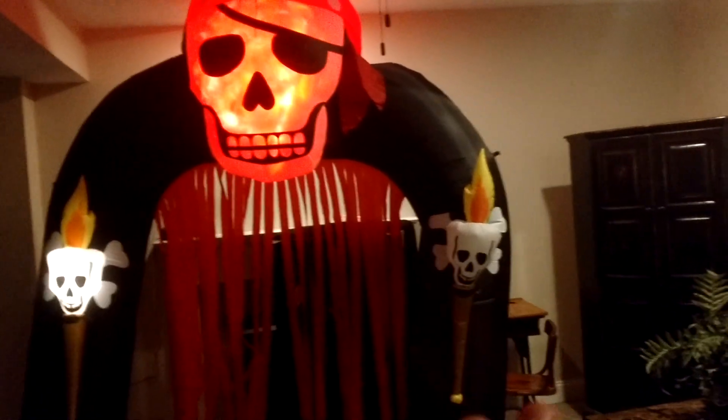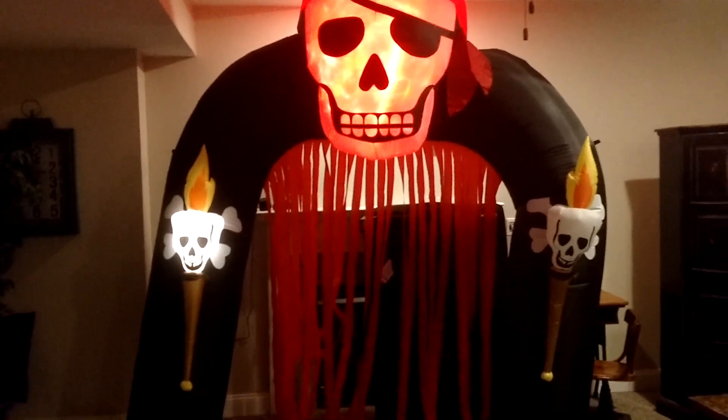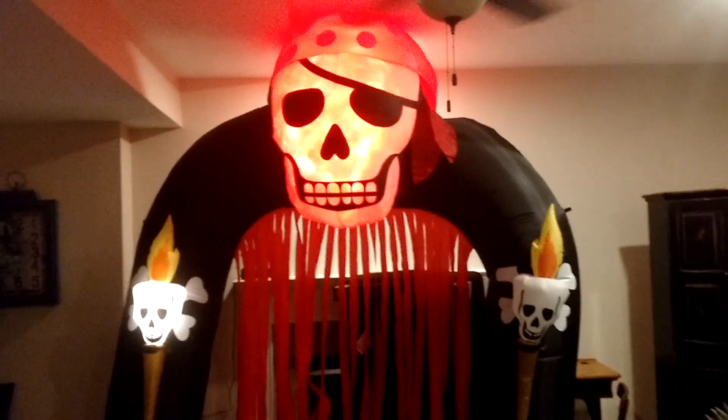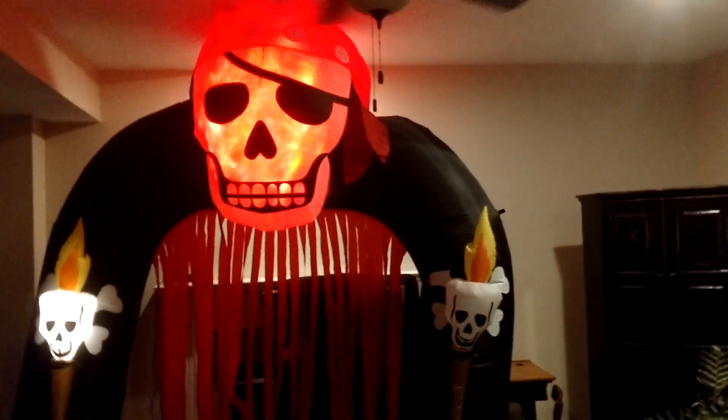I'm not going to end up returning this one. The bulb right there is an easy fix. I just don't like that they never said this was a store return. I hate to be a complainer, but yeah — it works, and I'm not dwelling on it.